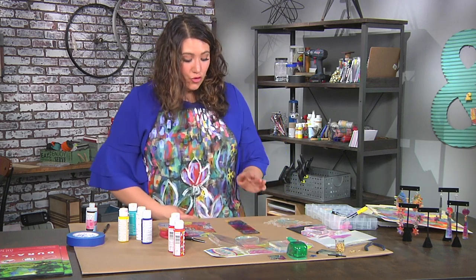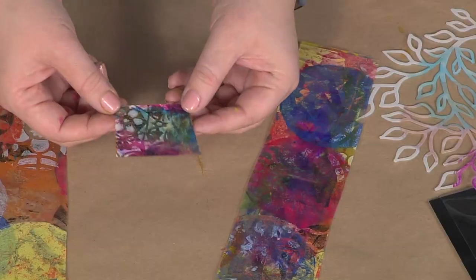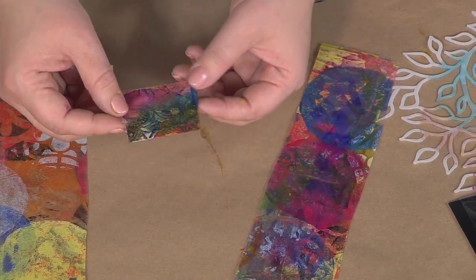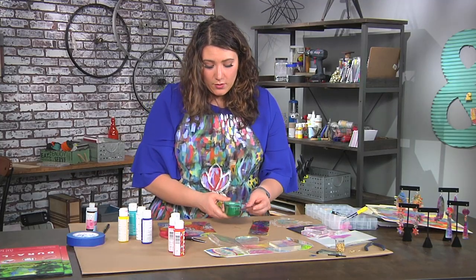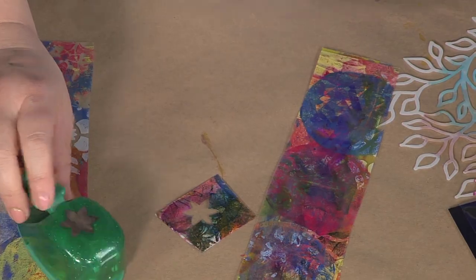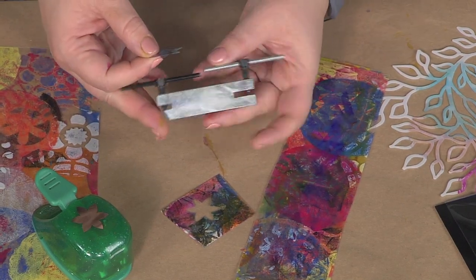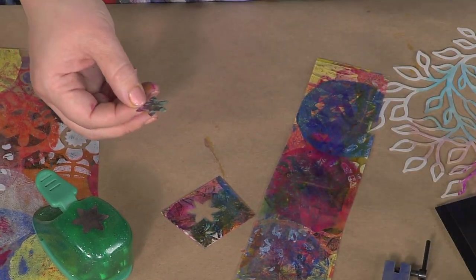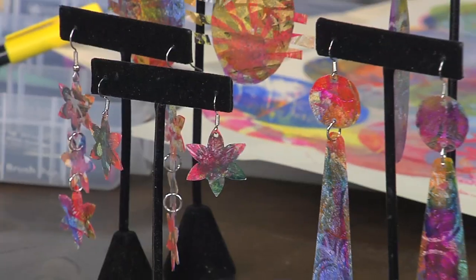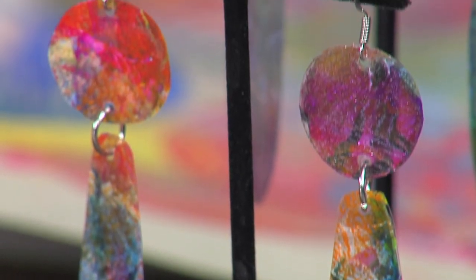Let that dry completely because we're gonna cut it. I have one here that is already dry — can you see that watercolor effect of the blue and the pink behind all that stamping and acrylic? It looks really cool. You can cut this with scissors, an electronic die cutter, or a paper punch — I'm just gonna punch out my shape. The next step is to use a jeweler's punch to cut a hole in the top, then use a jump ring, an earring hook, and some pliers. You can see the finished pieces right here — or even longer if you like big earrings. It's an easy way to personalize art and wear it out.